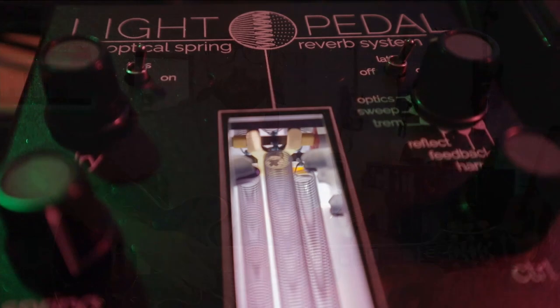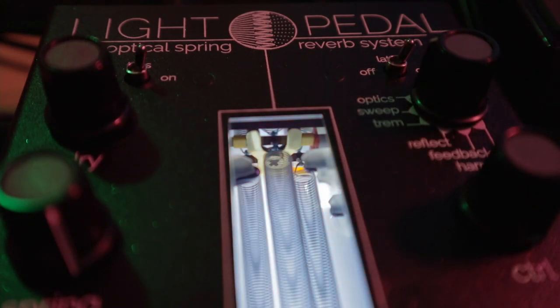To understand this pedal, we first have to quickly understand how a spring reverb works. The idea is quite simple. The signal from your guitar is sent to a transducer, which converts it from an audio signal to a mechanical impulse. The job of a transducer is just to change one form of energy into another one. Your audio signal is electrical energy and it's going to be converted into mechanical energy — it is exactly the same working principle of a speaker, but instead of moving the cone of the speaker, the mechanical impulses move the springs in the reverb tank.